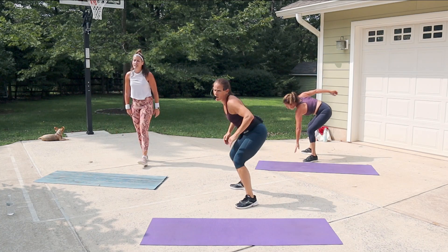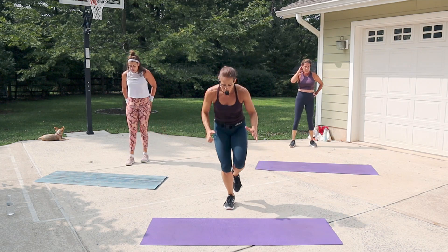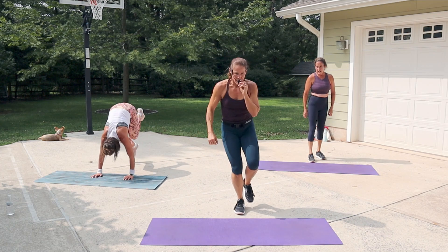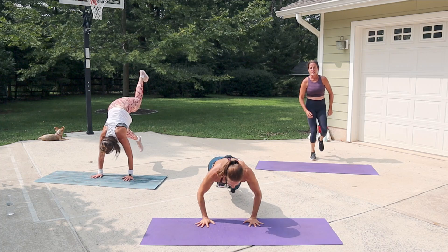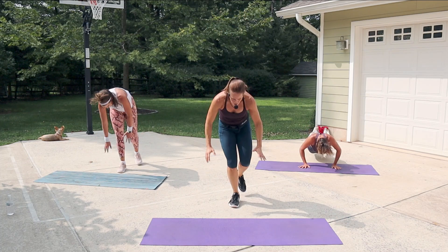Three seconds — single-leg burpee! Jump it back. Do a push-up if you can. Burpee — can you do a push-up? Spend less time on that leg. Nice work — make you think about it a little more!